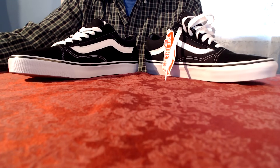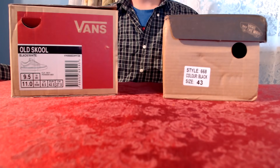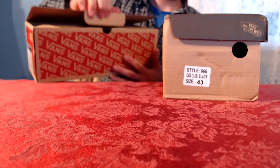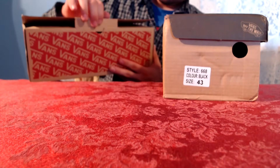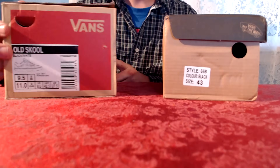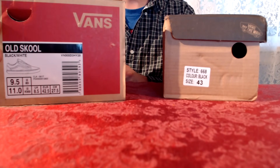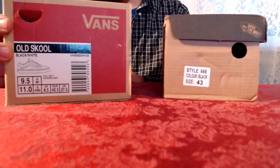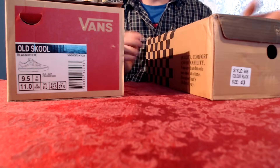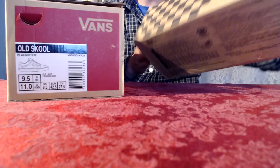To ensure your shoes are legit, shop from a local sporting store or a licensed Vans retailer. The first thing you'll notice is the box — real boxes have a flap which closes perfectly. There's also a product label at the end of the box that indicates brand, shoe size, type, as well as a barcode that can be scanned to reveal information. Fake boxes do not contain such information, but be aware that fake shoes can still come in real boxes.